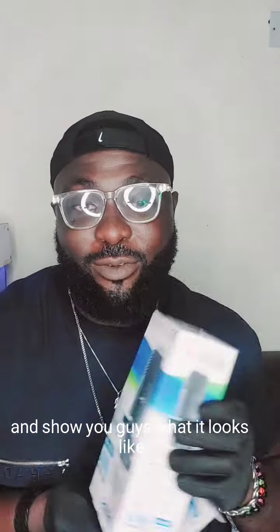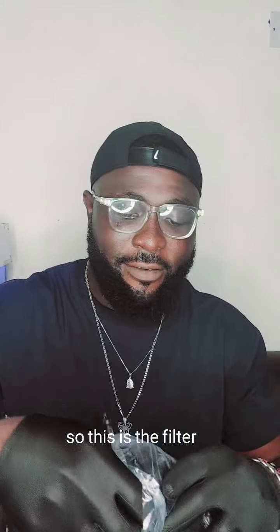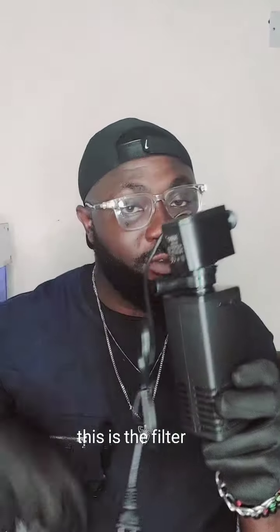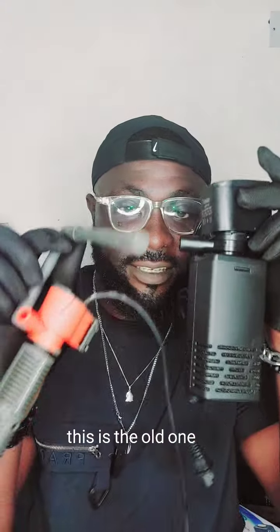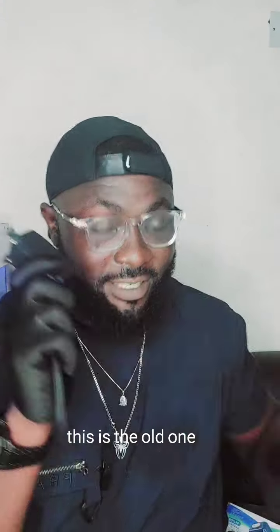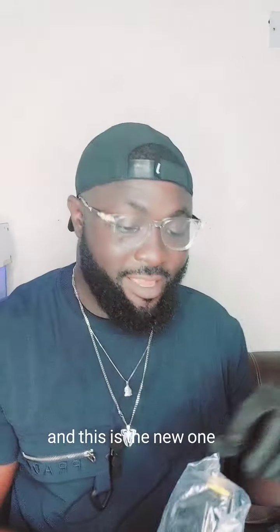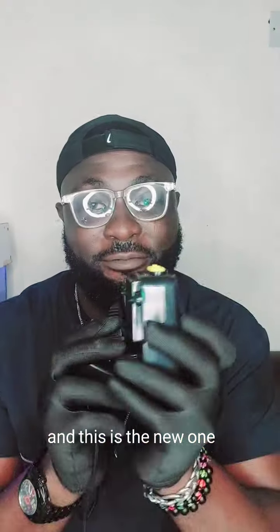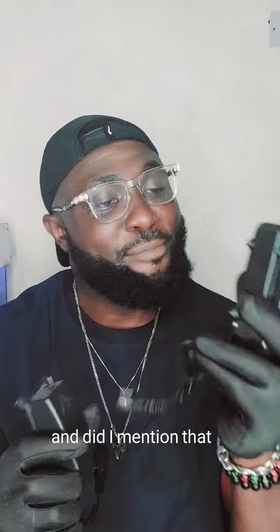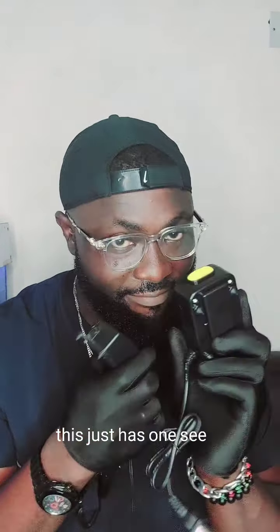Let me go ahead and unbox it and show you guys what it looks like. So this is the filter — my babies are going to be so happy. This is the new one — check out the size difference compared to the old one. And for the air pump, this is the old one and this is the new one. Did I mention that this new one has two outlets while the old one just has one?